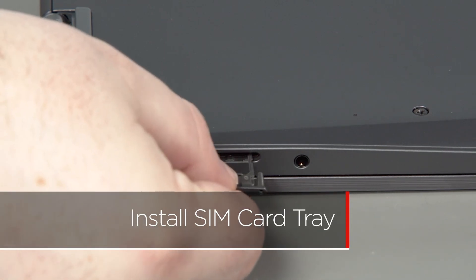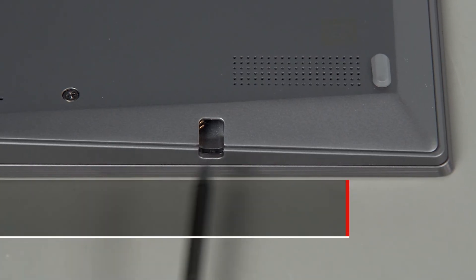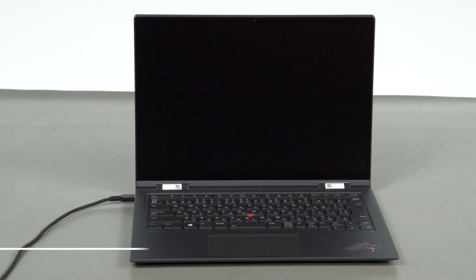Insert the SIM card tray into its slot on the side of the system. Insert the pen into its slot on the side of the system. Plug in the power adapter and connect it to your computer to re-enable the built-in battery.